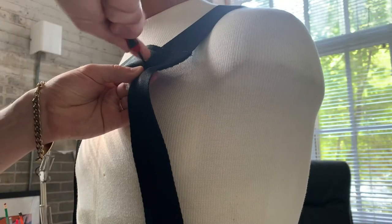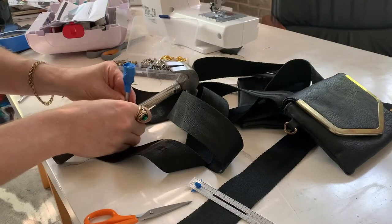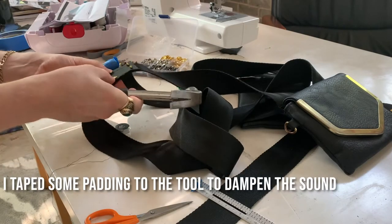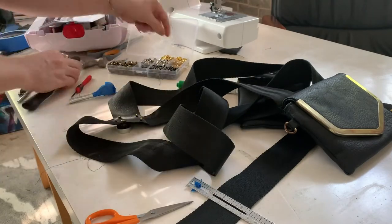I marked the holes and punched through with a screwdriver and then sharp scissors. Then I pushed the longer piece of the rivet through and used the tools that came with the kit to hammer the back piece on. It took me a minute to get used to installing these — the metal was super soft and wanted to crush if I didn't line everything up just perfectly — but it ended up working out.